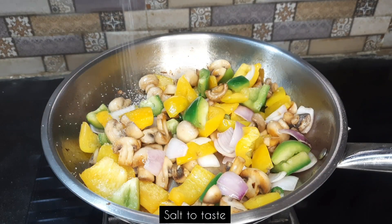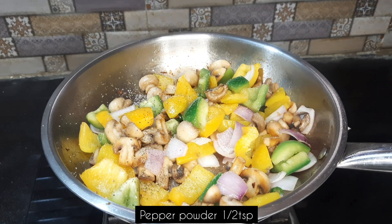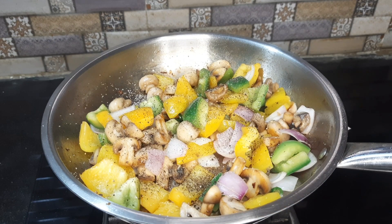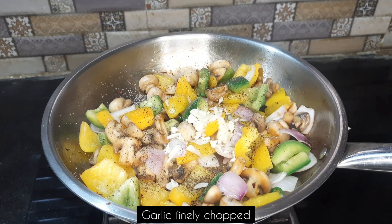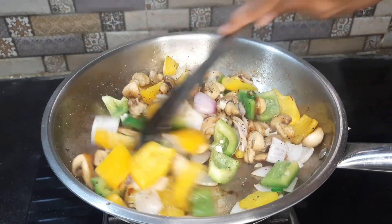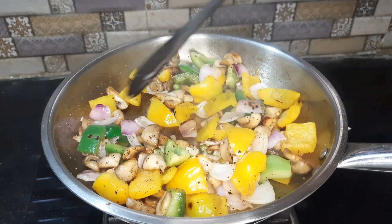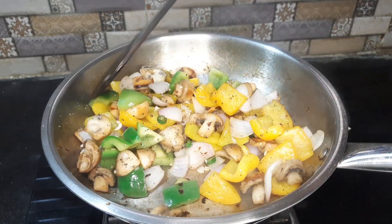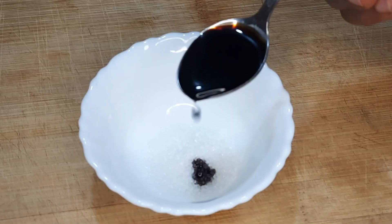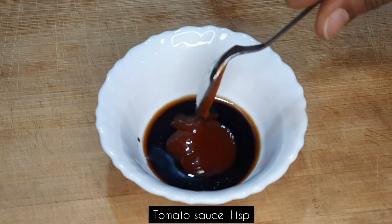I get a little bit more hot air. I get a lot of water. I have to cook it a little bit. I'm going to cook it a little bit.